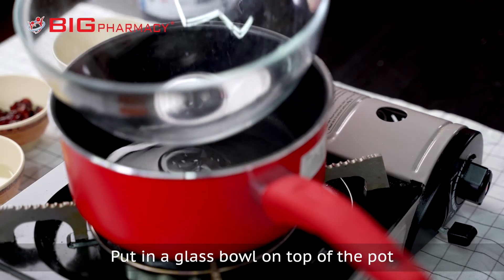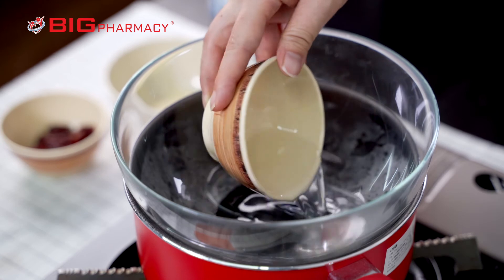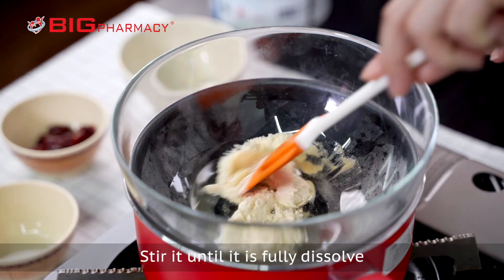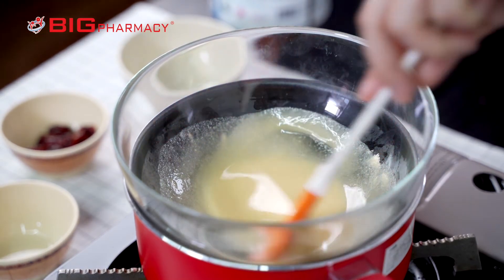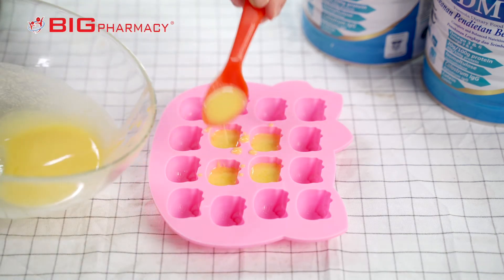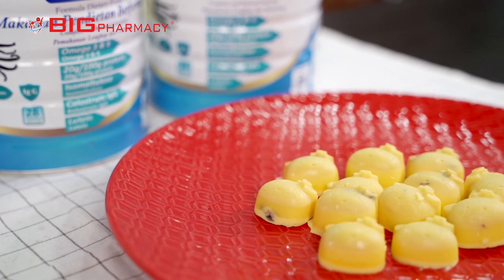Put in a glass bowl on top of the pot to double boil your cookies. Now, pour in the coconut oil. Followed by ResearchDM powder. Stir it until it is fully dissolved. Now, spoon the mixture into the silicone mold. Add in the dried cranberries.